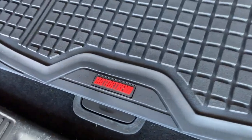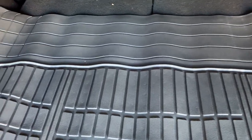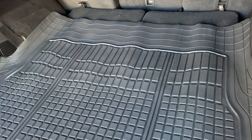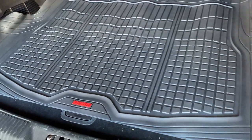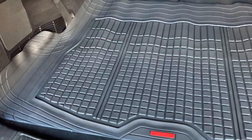Today I'm going to do a quick review of the Motor Trend cargo mat. I'm going to tell you everything you need to know about this cargo mat, including one thing you should know before buying. We got a new car — a Lincoln Aviator — and it has a third row seat. We leave them down most of the time, so it made sense to have something to protect the carpet, since we have a lot of baby strollers and things going in and out of the car.